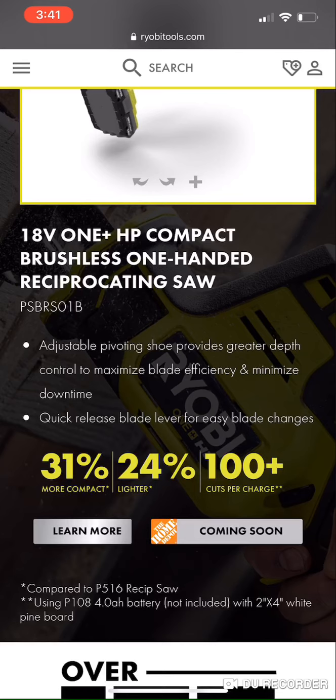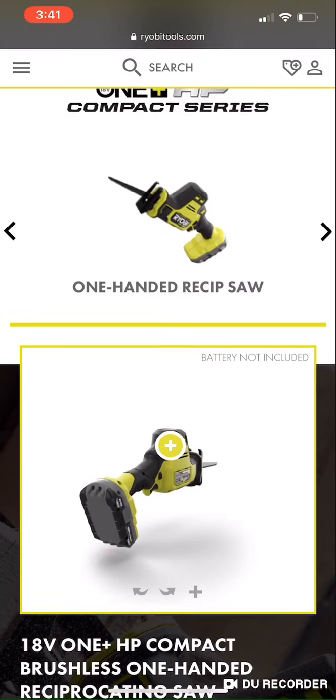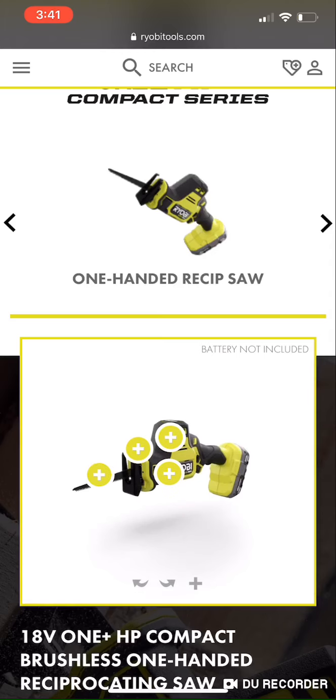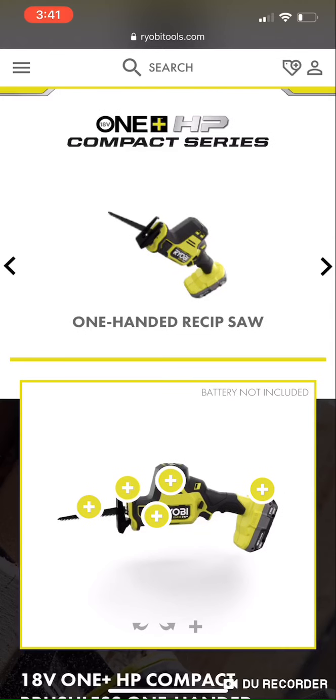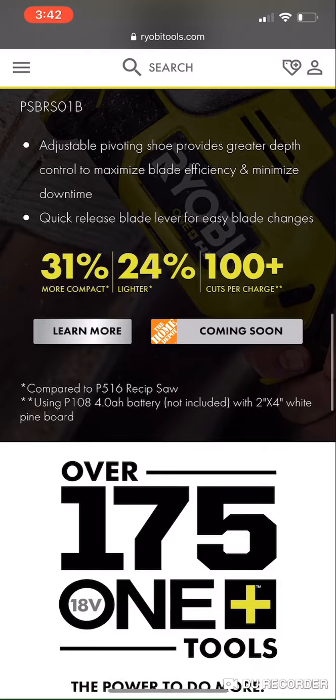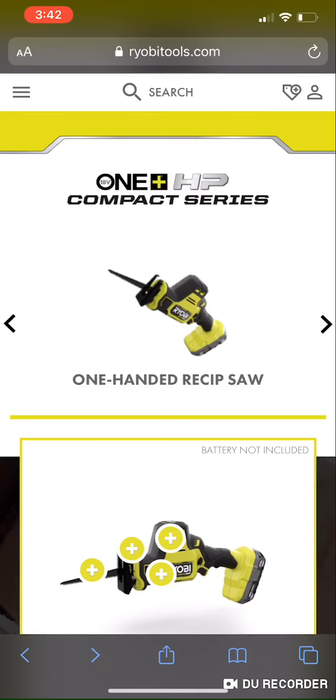The DeWalt Atomic also has the pivoting and adjustable shoe. Looking at the design, the motor housing is a little bit different at the back bump area. The DeWalt has a little bit more of a curve on the handle and I think it's a little bit longer overall.